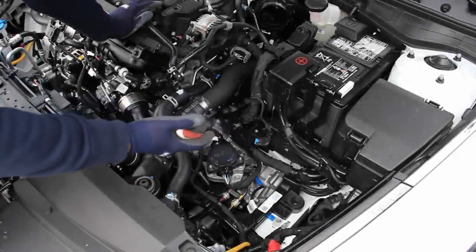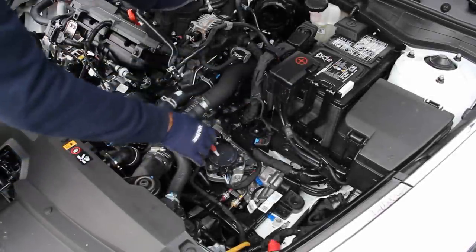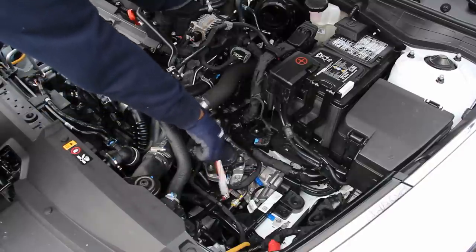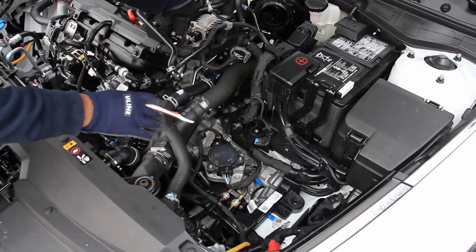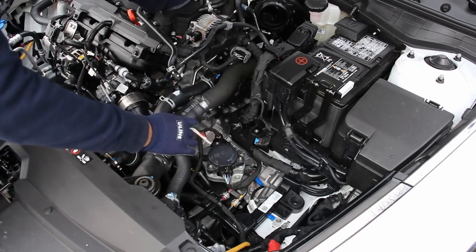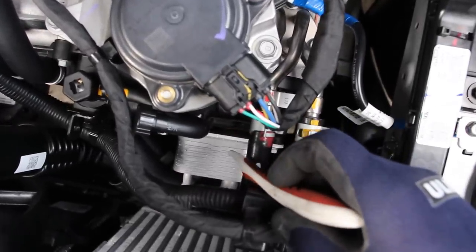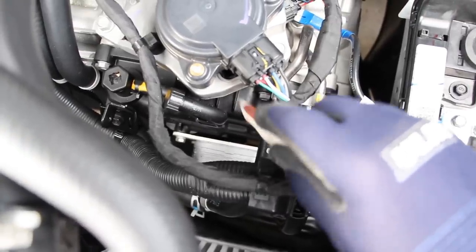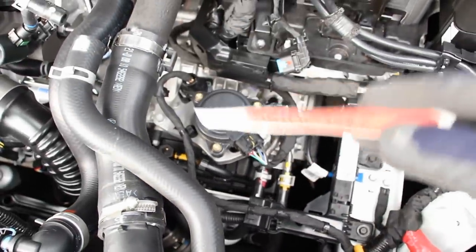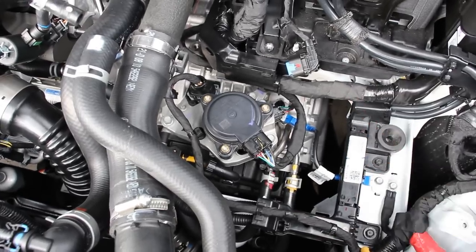With the air box out of the way it's easy to see where the transmission is, underneath the battery on the driver's side. This big module is actually the electric motor that selects park, reverse, neutral, or drive, because this car has a shift-by-wire setup — it's all electronic with no cable running to the parking pawl. Just next to the shift motor are the cooling lines going to the transmission cooler and warmer assembly. There's also a plastic transmission pan on the front, because the valve body sits up and down in the front of the transmission as opposed to underneath like a traditional transmission.